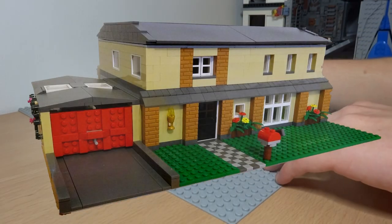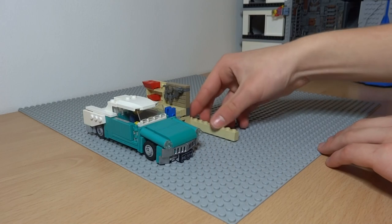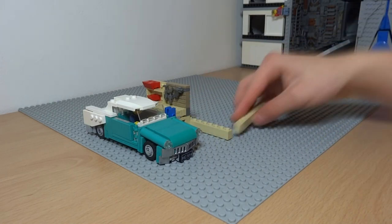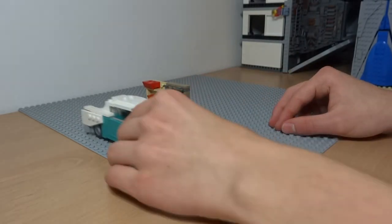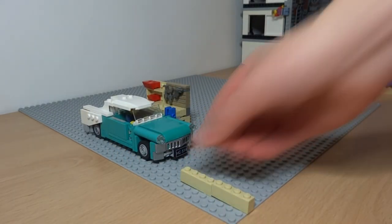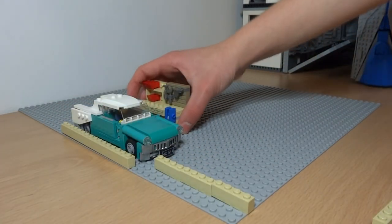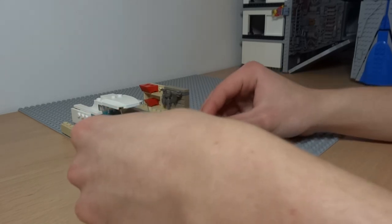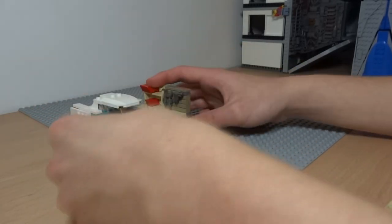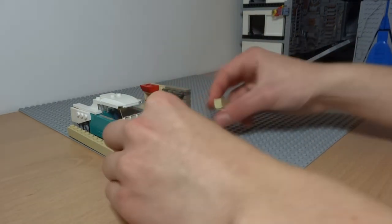What's up guys, it's me Lego Paradise here and welcome to my all new series, Let's Build Lego. A lot of you have been asking me to show you how I build some of my larger scale Lego creations, and hopefully this series will show you just that, plus maybe a few tips and tricks for when you build your own Lego models.